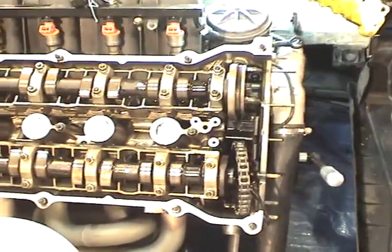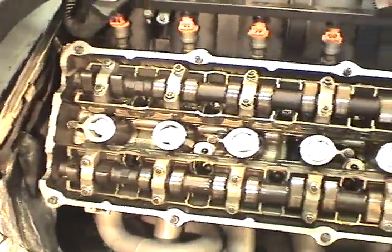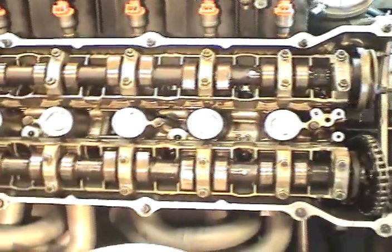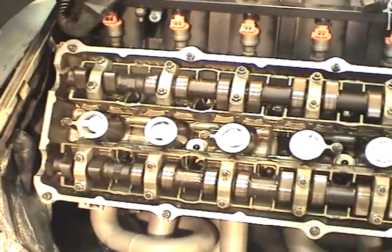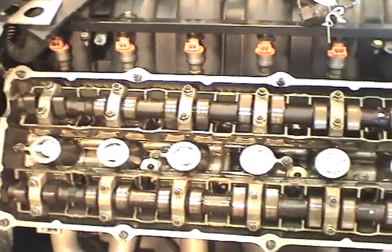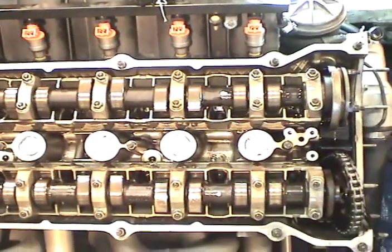We're successful. All of the cams are back in using Wayne's procedure. My compliments to Mr. Dempsey at Pelican Parts for documenting how to do this and showing us do-it-yourselfers what needs to be done. We've got all the caps back on, the cams are in one piece, and all new lifters are in. Now it's just a matter of putting everything back together.